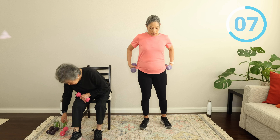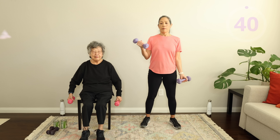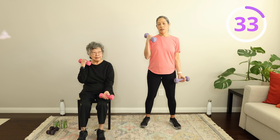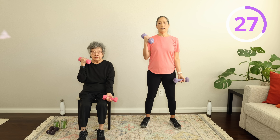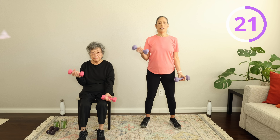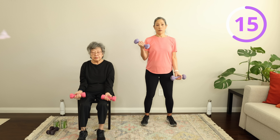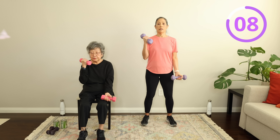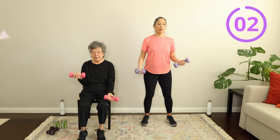We'll practice that breathing on our next one, which is the bicep curl — our last exercise, everybody! Bicep curl up and down — I'm exhaling on the way up and inhaling on the way down. Exhale up, inhale down. Keep it going — you're looking great. This is our last strength move. Fantastic work, so proud of you. Building muscle. Three, two, one — and rest. Weights down, everyone!